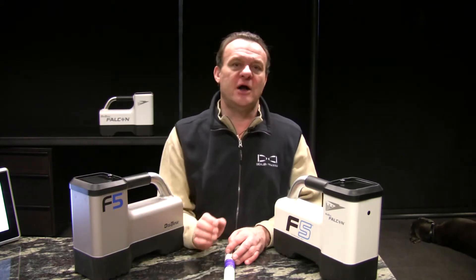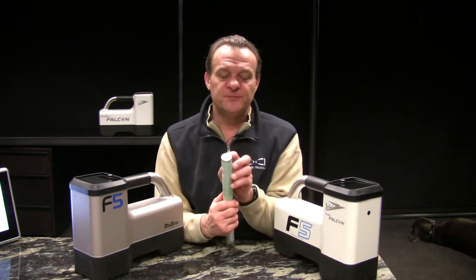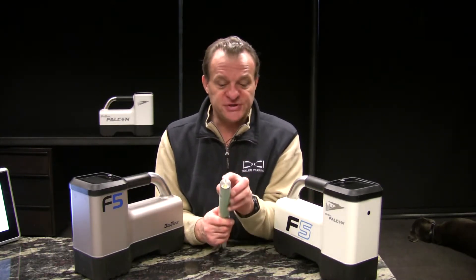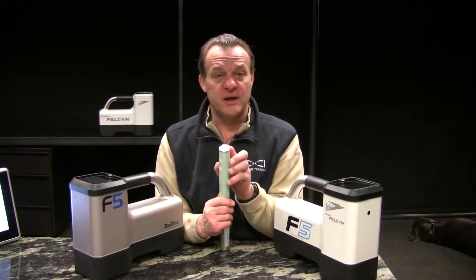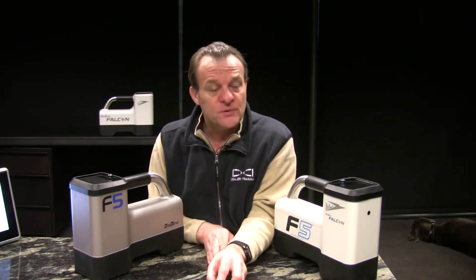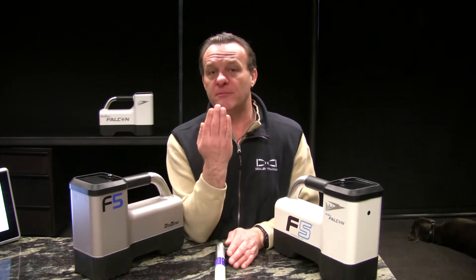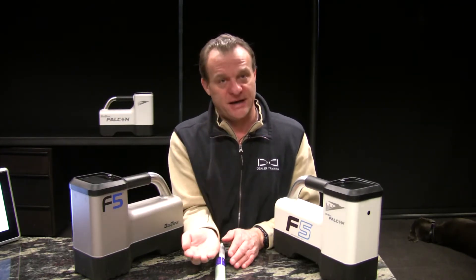One thing critical about using this tilt method is the clock face. When you start this procedure, you bring it up and when you bring it back down, you need to maintain the exact same clock position, or you're going to find yourself having to do this method over again because it won't work. Make sure you maintain the same clock position the whole time — bring it up, count, and bring it back down.